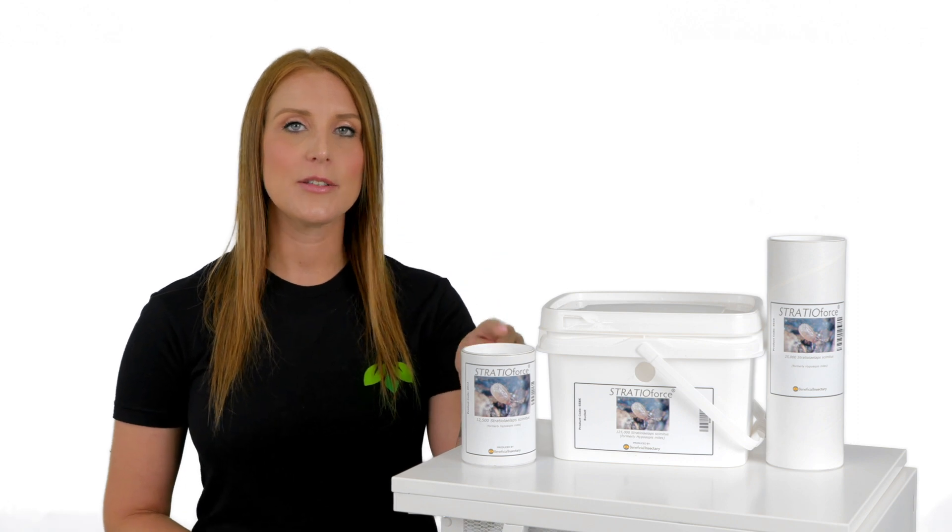StratioForce is released the same way for each crop. StratioForce is available in a 16-ounce tube, 1-liter tube, and 5-liter tub.